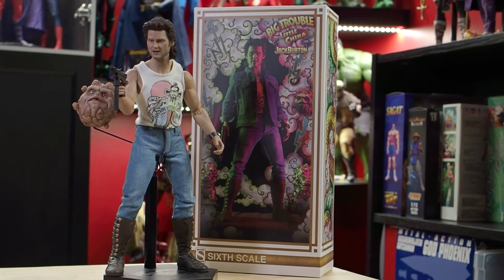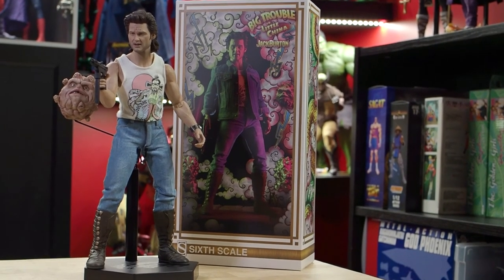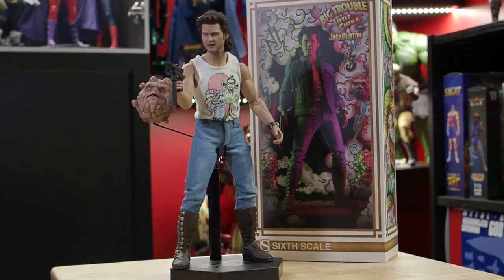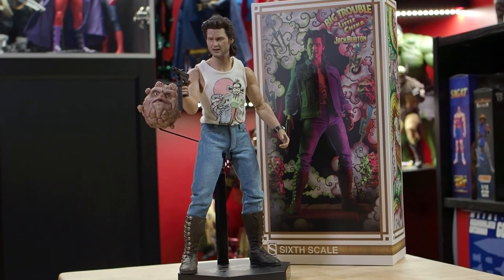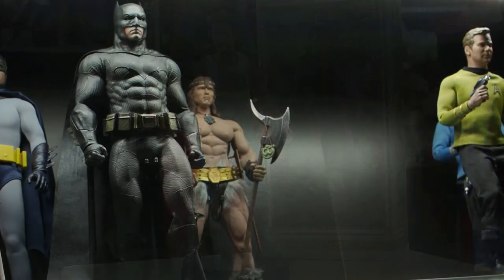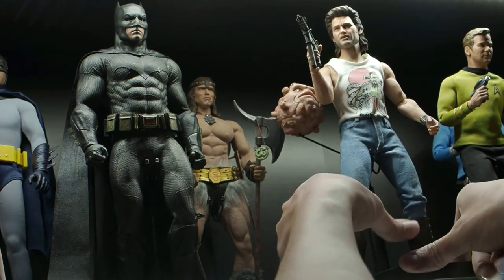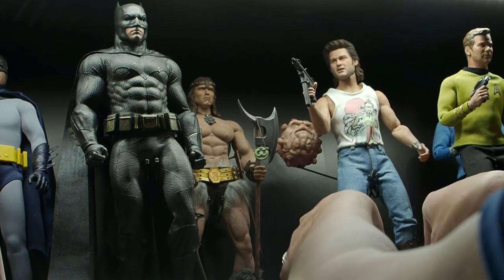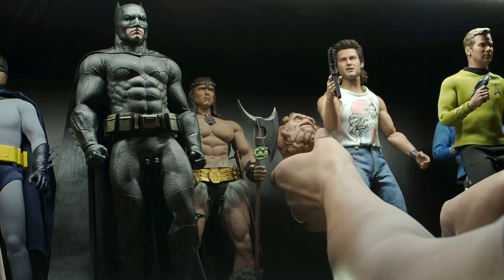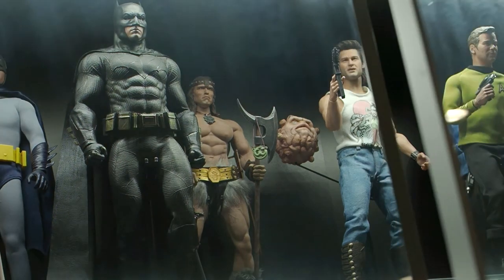Taking all that into account, I would rate this figure as a middle shelf collectible. Let me know if you agree in the comments below. Thanks for watching — subscribe if you want, and stick around till the end for a quick preview of the next review. But for now, it's time to get this collectible back on the shelf.